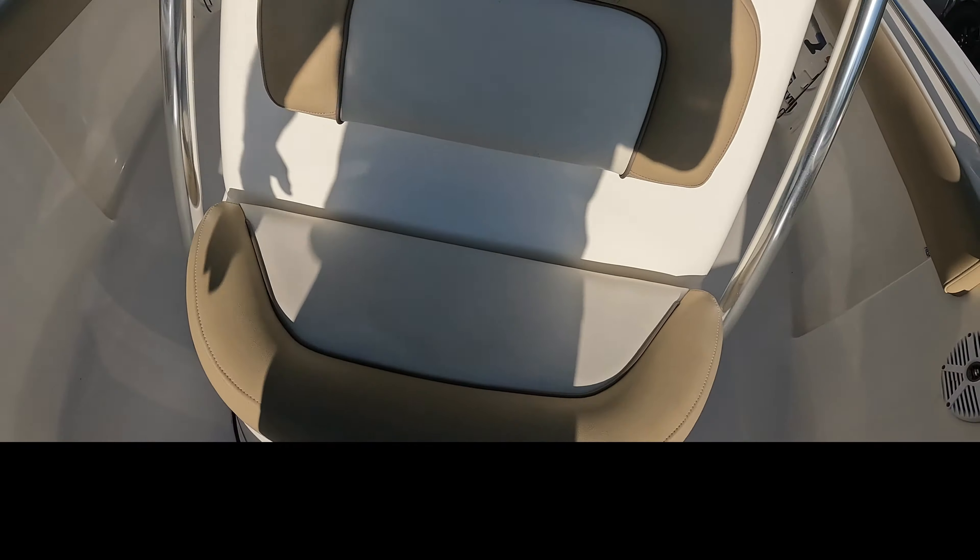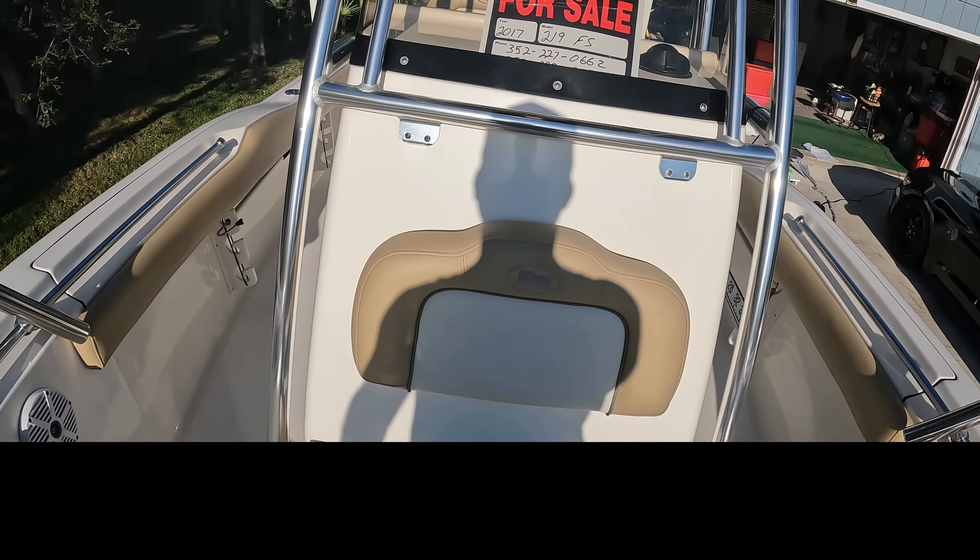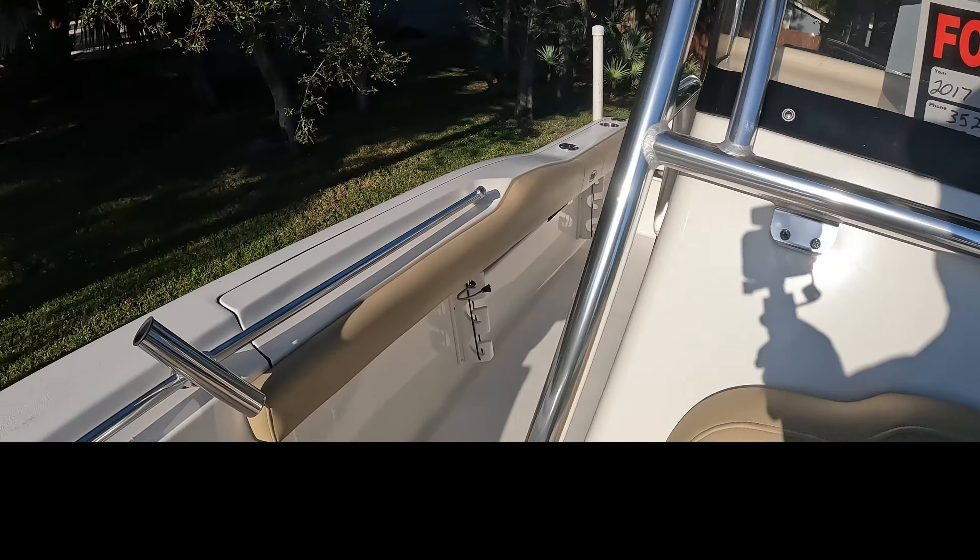I actually converted the ice box into a live well with lighting. I'll show you that power setup in a minute.